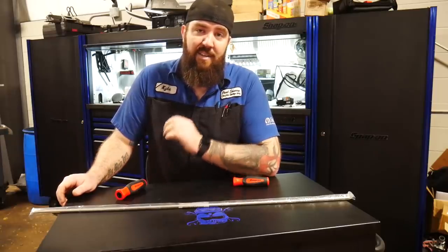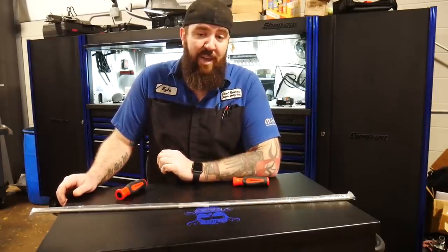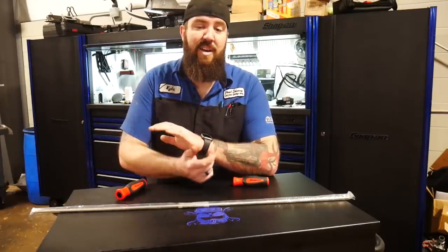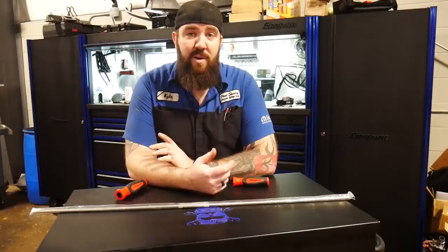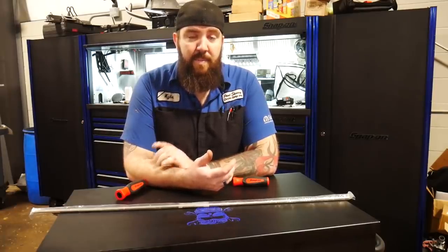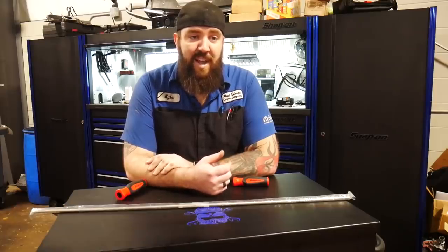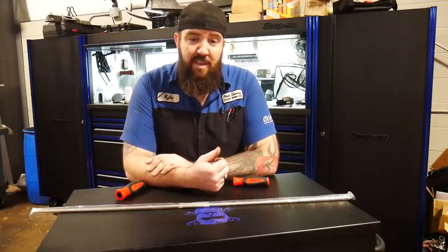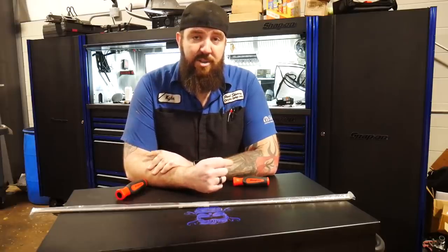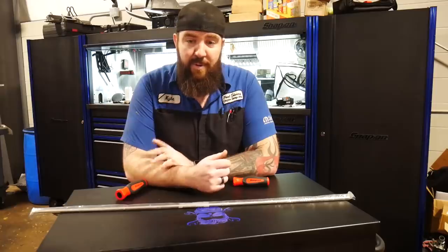Captain Ron — you guys need to follow him if you haven't already — he graduated this week. Big shout out to him, congratulations for graduating through the Mopar CAP program. Big boy's going to be starting on flat rate here in the shop this next week, so make sure you guys go over to his channel and congratulate him.